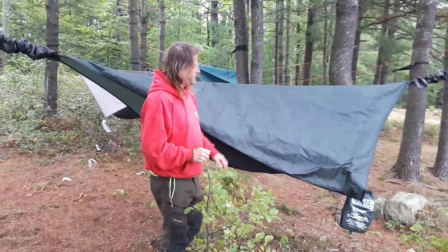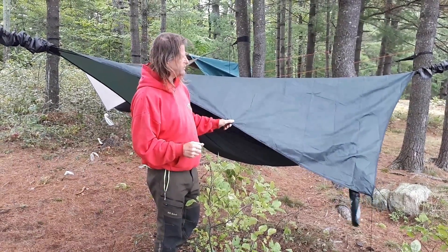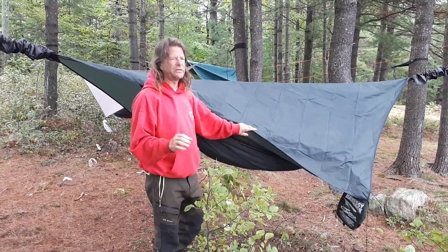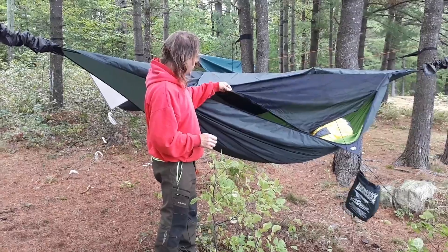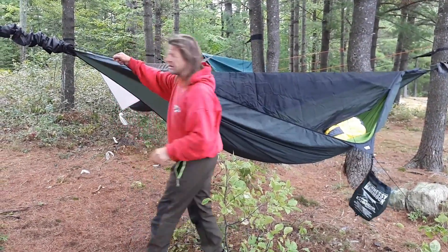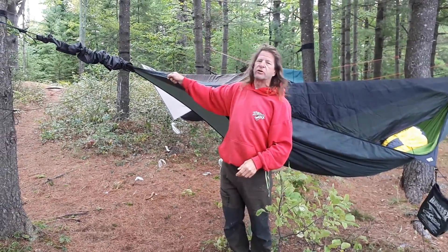The fly — which we'll cover in another video — this is what comes with the Hennessy. It works, it does a perfect job, but I prefer the woods fly that goes over top. Zippers are strong; you're not going to ruin them. The lines, as you can see, that cord is good for about 500 kilograms so you're never going to break it.